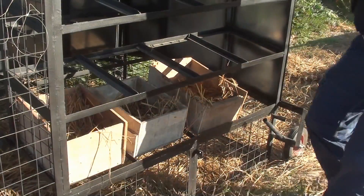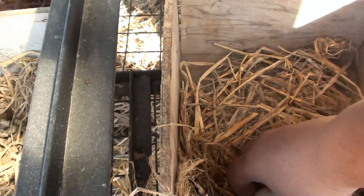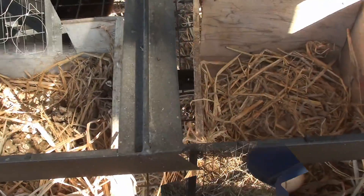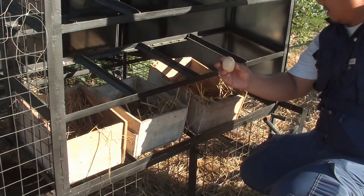We also have laying boxes so the hens can lay their eggs. Here's an example of an egg — a freshly laid egg. The hens usually lay one egg a day, so if you have a couple of hens you can have a dozen a day.